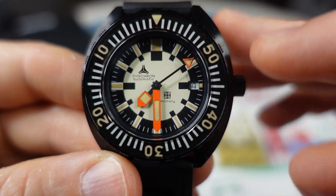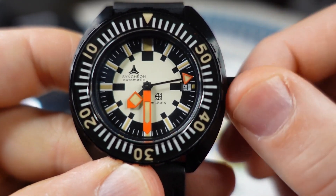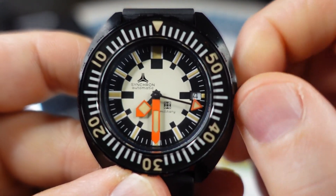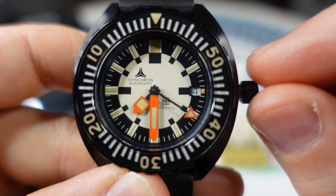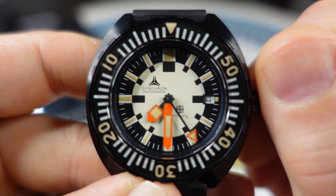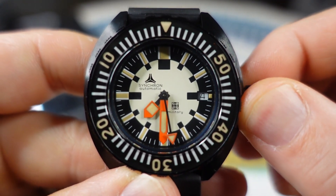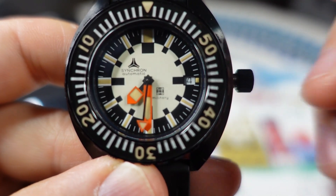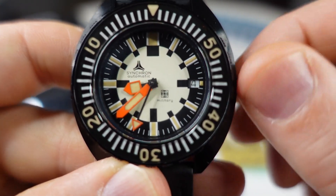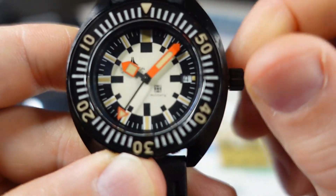Let's take a feel and see how this winds. Unscrew — nice little pop there. Very smooth action here with the winding. There is some resistance, and that is good — it makes you know that it's there. Then you pull out to the first position to change the date, and the last position to change the time. And it does hack, as you can see. Let's screw that back down.